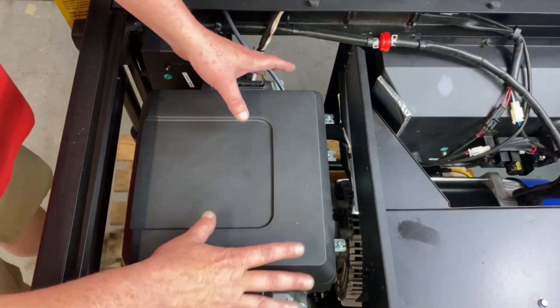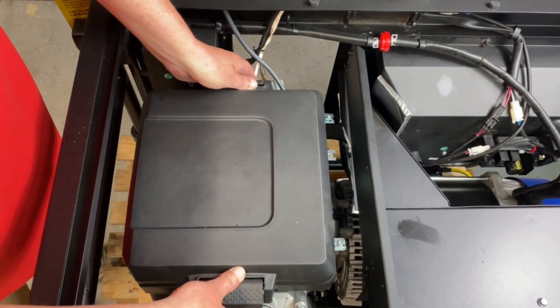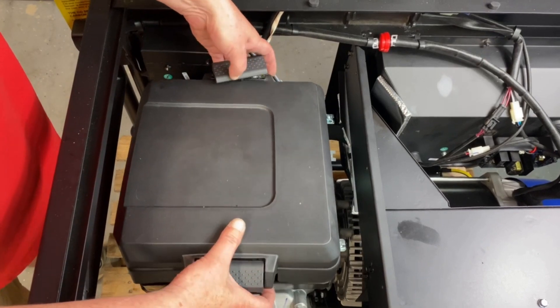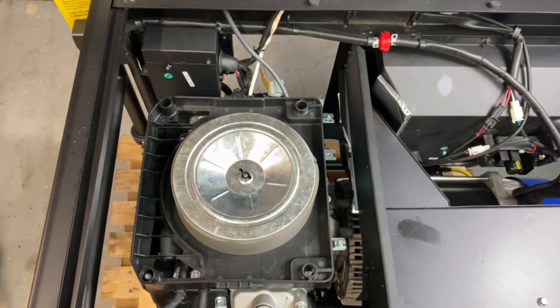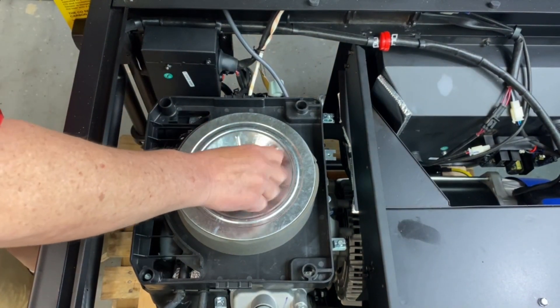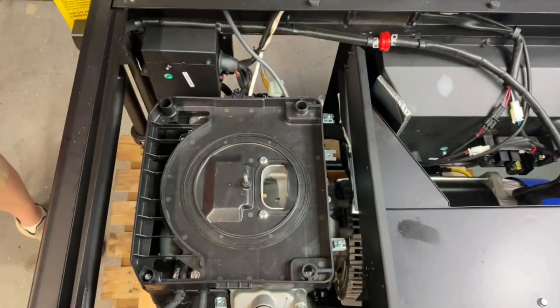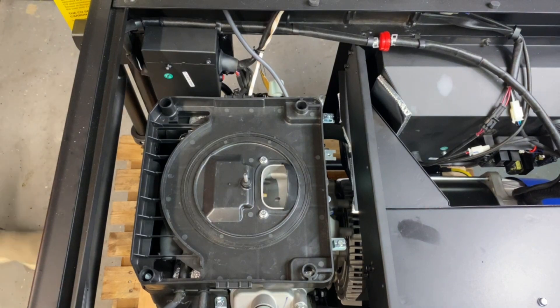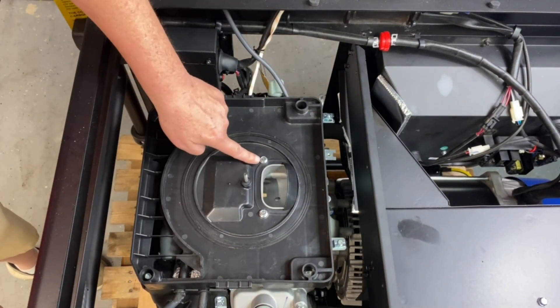This is real easy to do — it's pretty simple down here. Just unclip these — pop that off, pop it back. Take the air cleaner off and set that to the side. Now we've got one, two, three, four, five, six bolts here that we're going to remove.